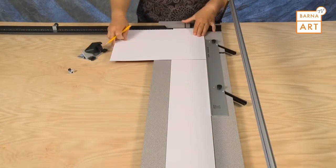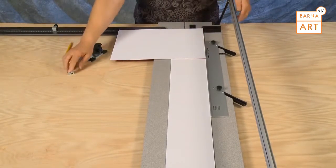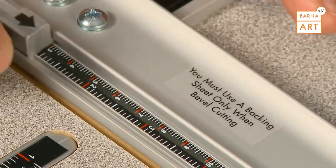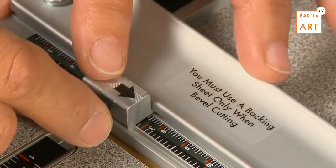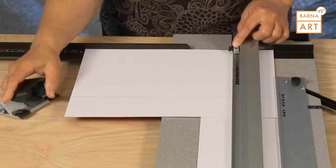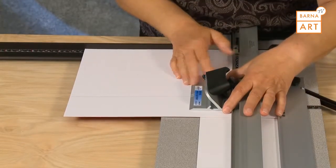Turning the mat clockwise, put the mat against the parallel mat guide and down against the squaring arm. Now set the bottom production stop to the same size three-inch border. Hook the bevel cutting head onto the rail and align the start and stop indicator with the pencil line.